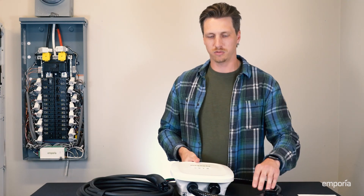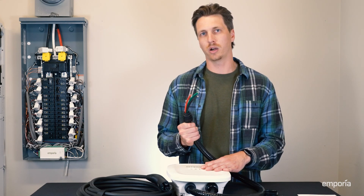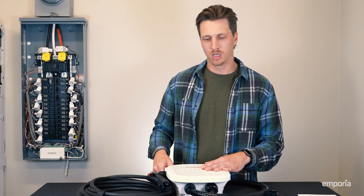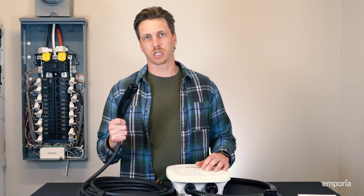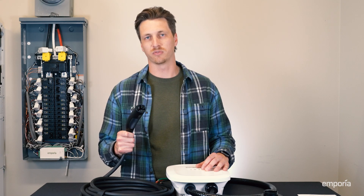Coming off the bottom of the station, we have the power supply, which is available in either a 6-gauge hardwire whip or a NEMA 14-50 plug. Coming off the other side, we have a 25-foot charging cable, and on the end of that, we have the charge connector, which is available in either the NACS or the J1772 configurations.